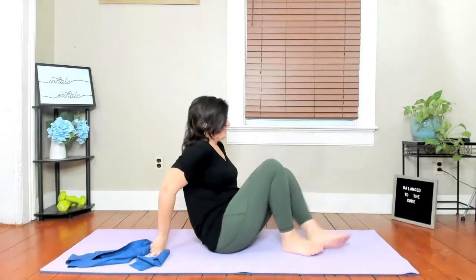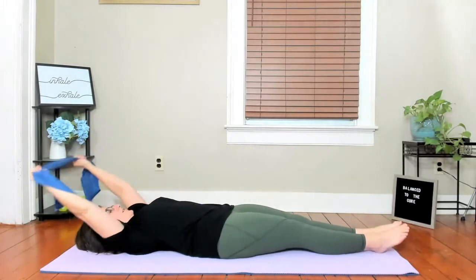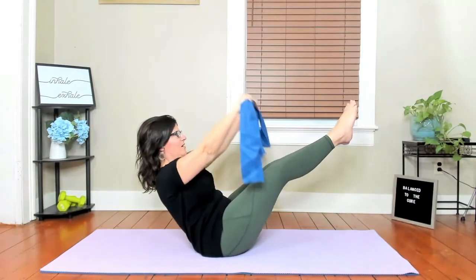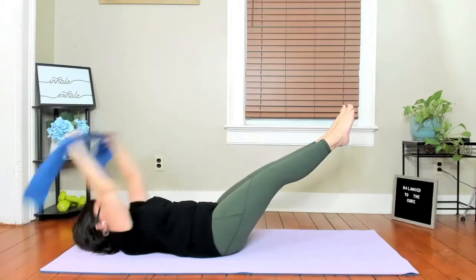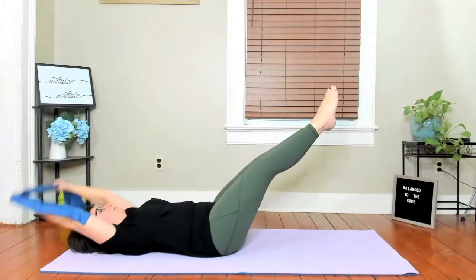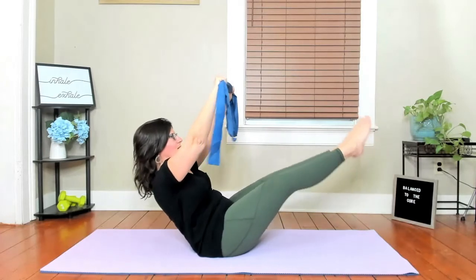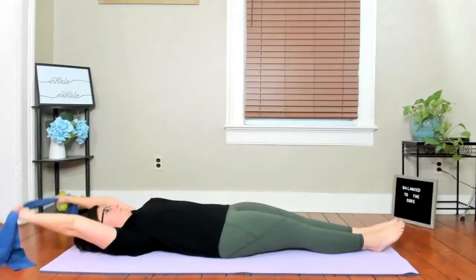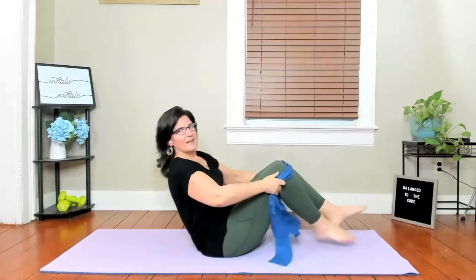Release the band, take your body long. Let's see how our teasers are doing. Curl yourself up and find your teaser position — pull that band apart, float up, arms reach, and roll back and up. You have all your modifications available. Reach, and now lower and lift — this is like double straight leg but we're in a teaser position. Everything down and up and release.